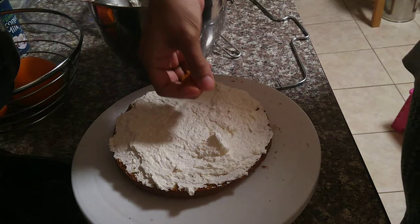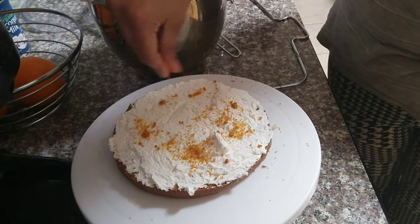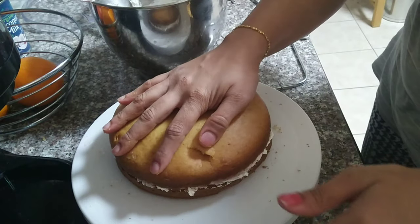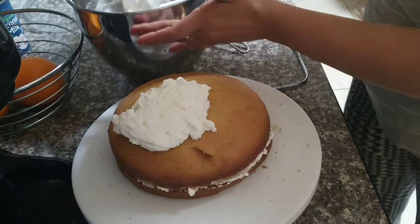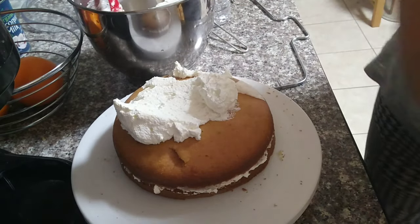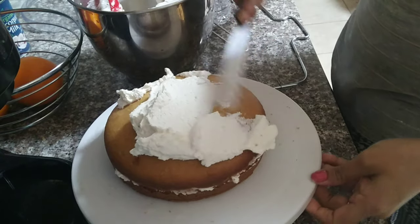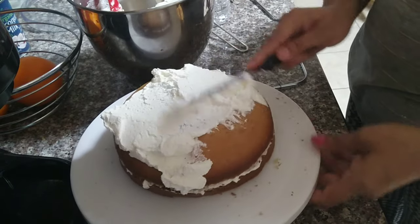It looks perfect. We fill it with a little cream. I will add orange zest to add orange flavor. Now we close the cake and coat it with a whole layer of cream — a lighter coat. After coating, we set it in the fridge for 5 to 10 minutes. This is called a crumb coat.